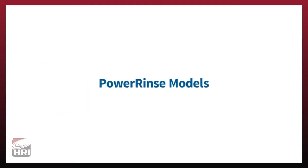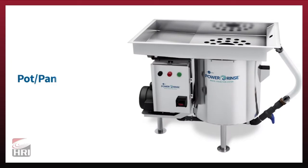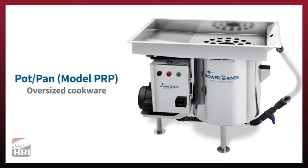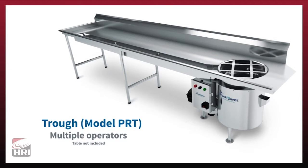Power Rinse is available in three models. The standard model, PRS, is perfect for everyday applications, while the larger pot and pan model, PRP, accommodates oversized cookware such as pots and sheet pans. Our scalable trough model, PRT, enables your operation to increase scrapping volume and improve efficiency by accommodating multiple operators.